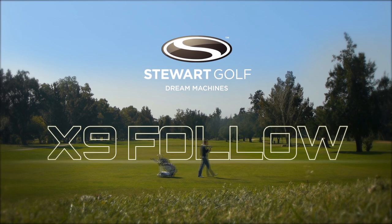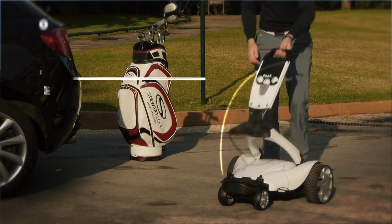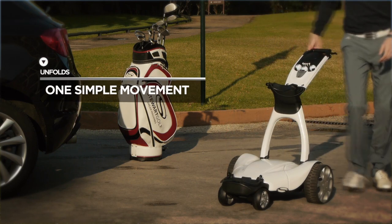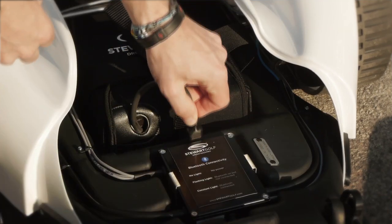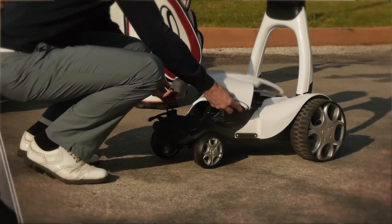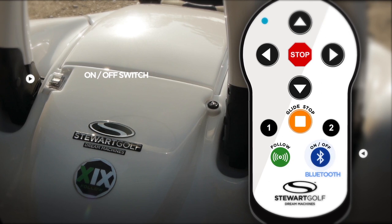Stuart Golf is proud to introduce the new X9 Follow, the new leader in following. The compact structure unfolds in one simple movement. Once open, insert and connect the lightweight lithium battery and replace the front cover. Switch the machine on and press the on-off button on the new rechargeable Bluetooth handset.